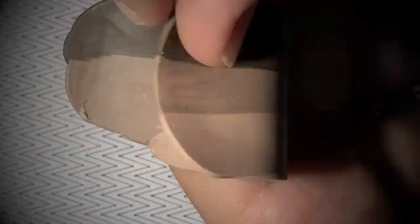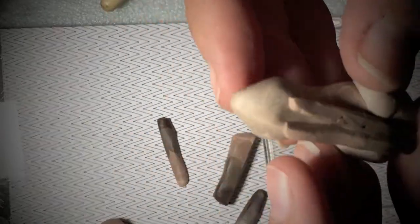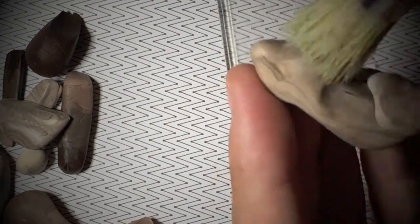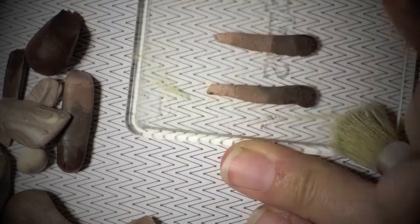Over a wire armature, I created the body shape for the kitty cat. On top of the body, I cut two pieces from the variegated clay and created the front arms. The same technique will be used for both the back feet and the cat's tail.